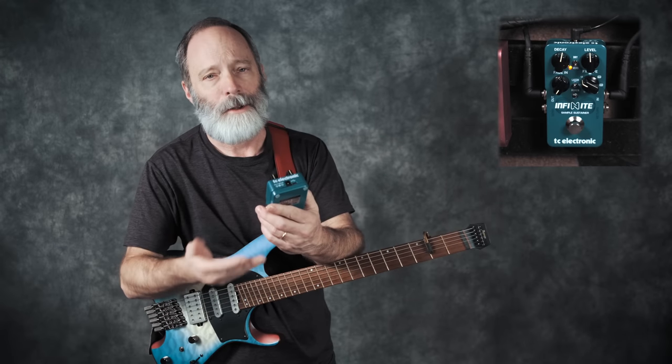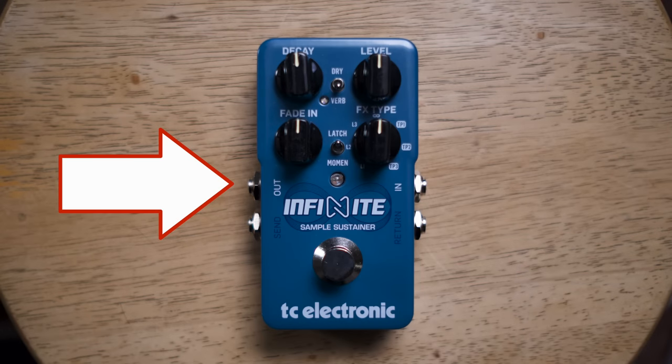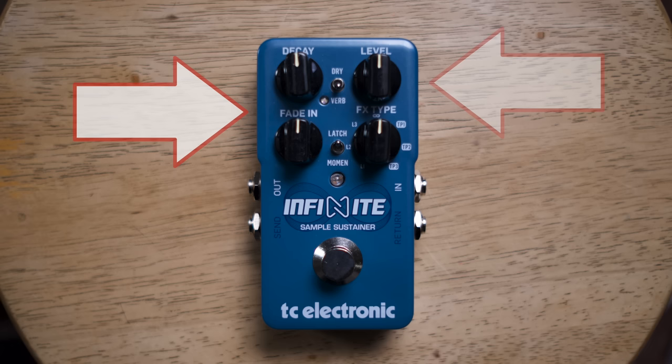It's very easy to use and operate. You've got the usual input and output. There's a level control that allows you to control the mix between the sustained note and your original signal. There are separate decay and fade-in knobs, which allow you to control the envelope of the sustained tone — how it fades in and how it fades out.